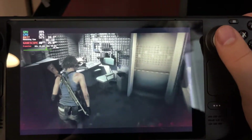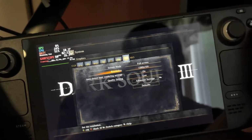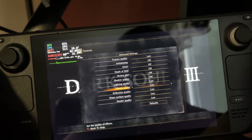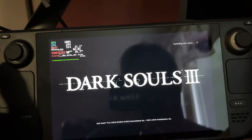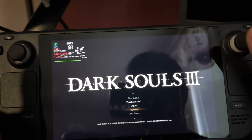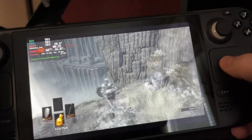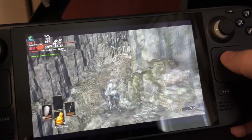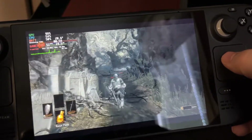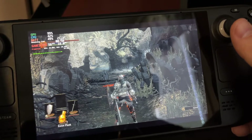Let's go ahead and show a different game. Now we are in Dark Souls 3 and I'm going to show you the settings I'm using — everything is set to low. This is a good example of a game that actually struggles to hit 60fps. Here we are running Dark Souls 3 and it cannot keep 60fps; we are dropping to 50, 54, 55, 52.